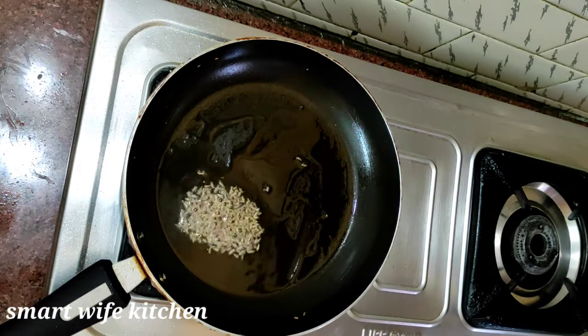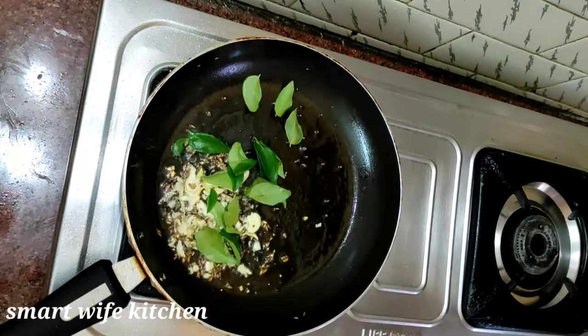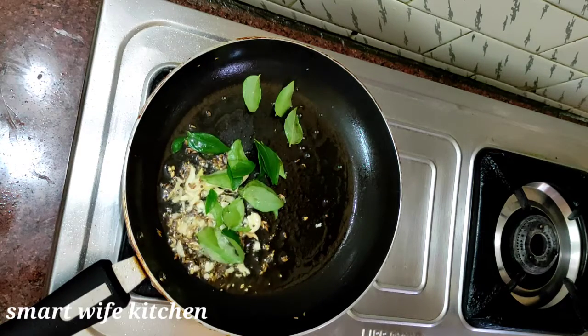To this pan, add 2 tablespoons of oil. Put it in a small bowl.